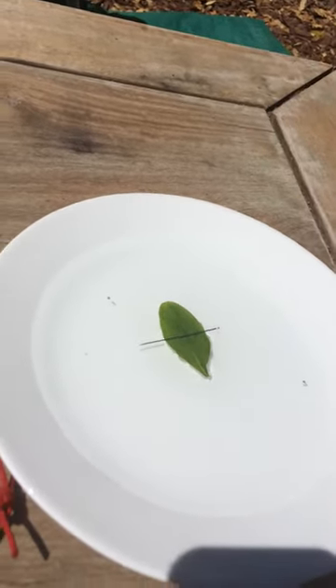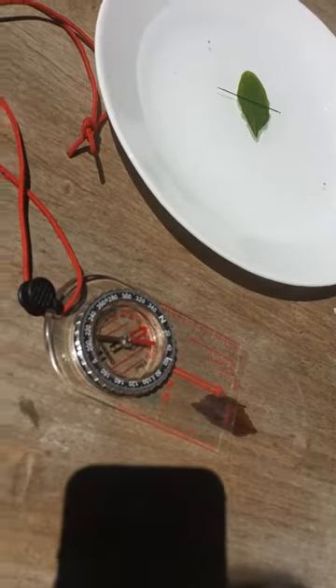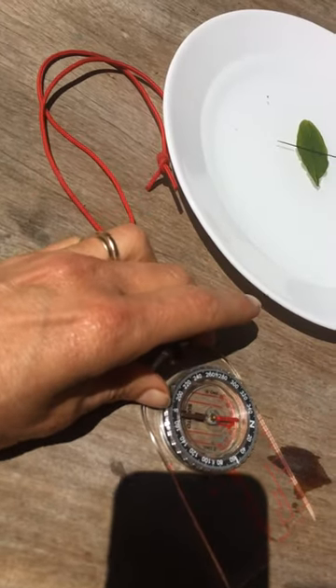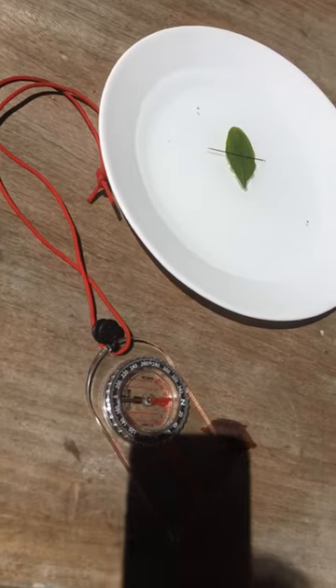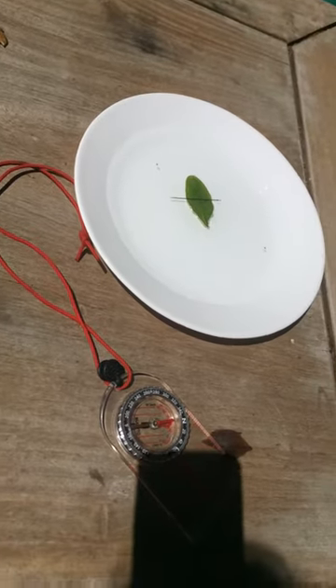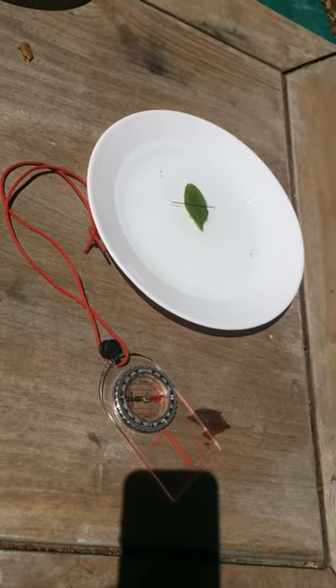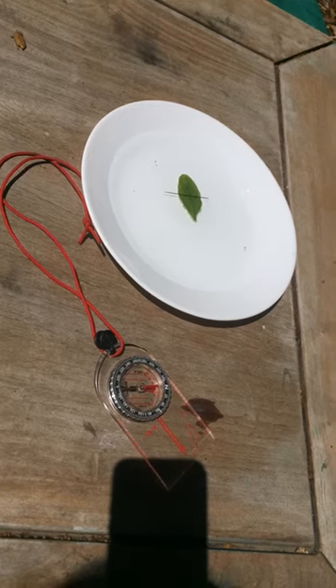Here is our little needle directly pointing this way, and let's see if our compass is pointing the same direction. Look at that — our compass, the red hand of the needle, is pointing the same way. They are both pointing north toward the magnetic rocks in the northern part of the earth.